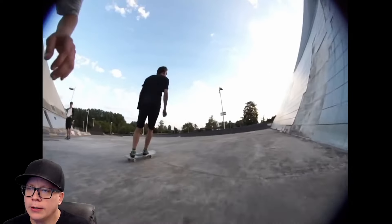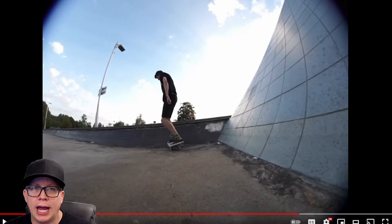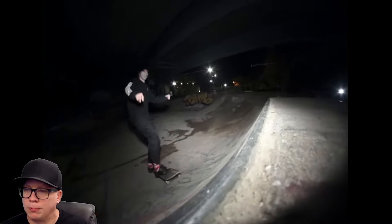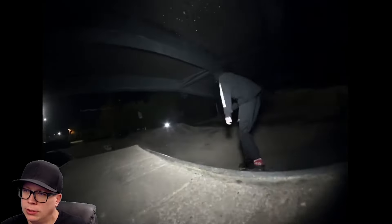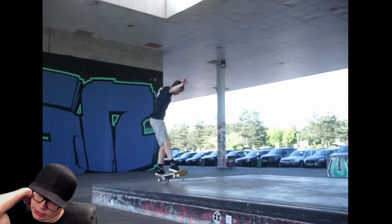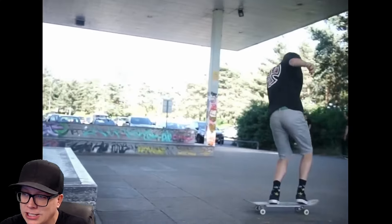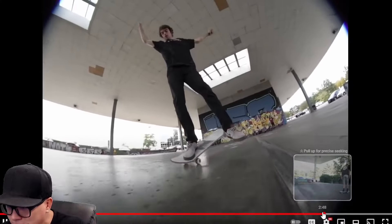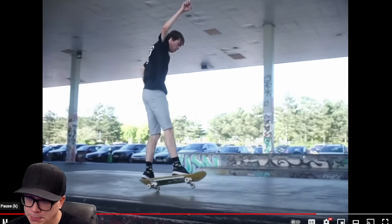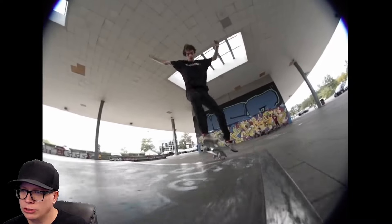Wall right here. We got a line. Filmer's arm is already in the shot. Spent all that money on the VX but never learned how to film. Wall right kind of to impossible. Nice little feeble or smith grind on the way out. Walking past the tree — one foot manual, one wheel manual. I did not expect the impossible out. I take back what I said. Pretty cool trick.